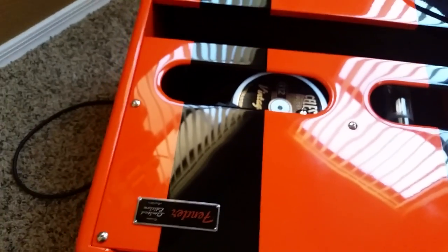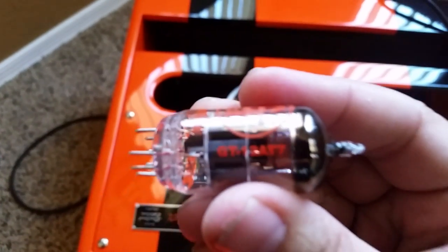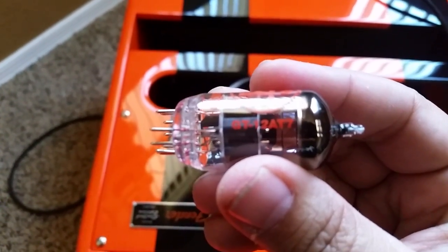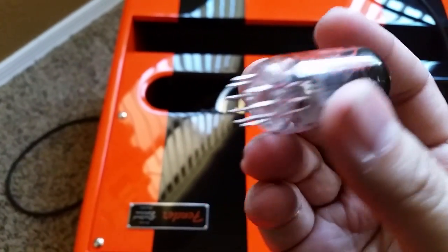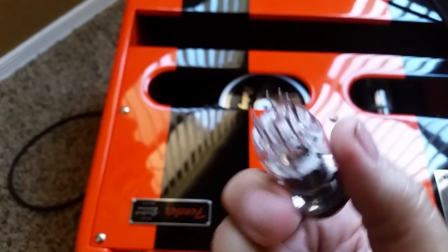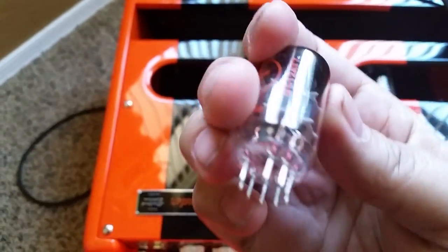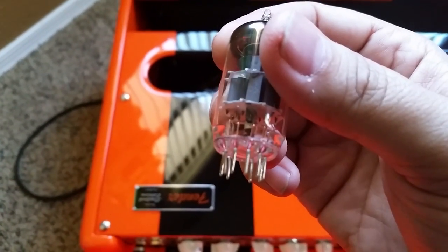Now bring in the new tube, which is a GT12AX7 — just like the George Benson amp. Take notice of the prongs on it; you'll see the gap there. Here's the easy thing to remember: the tube on the amp seats with the gap facing towards the speaker.